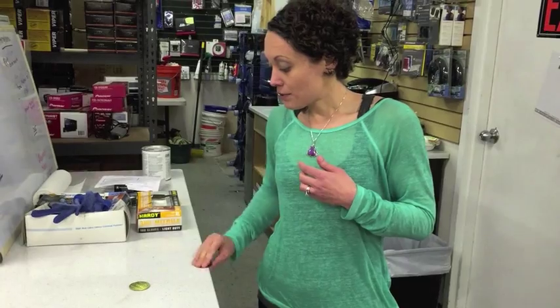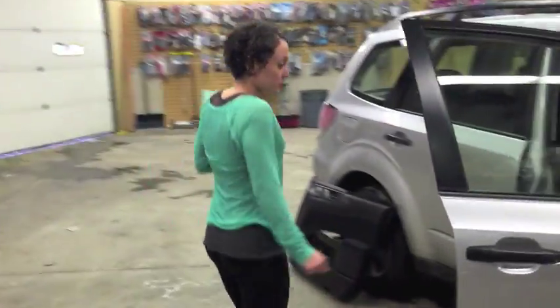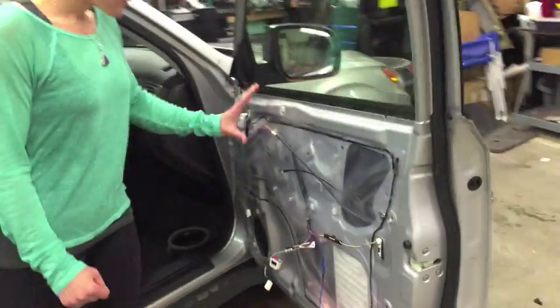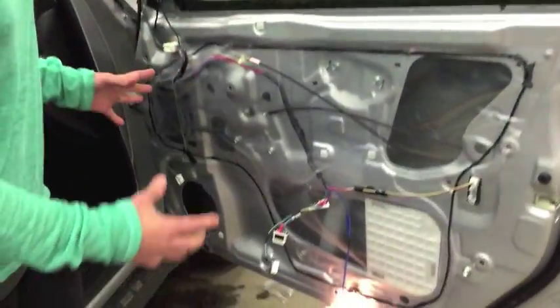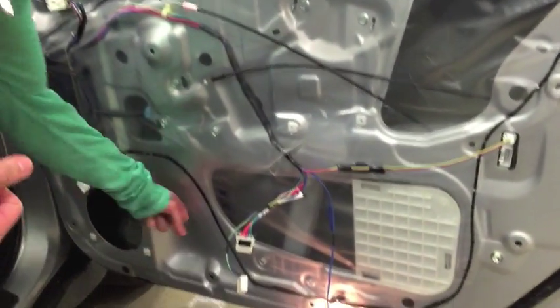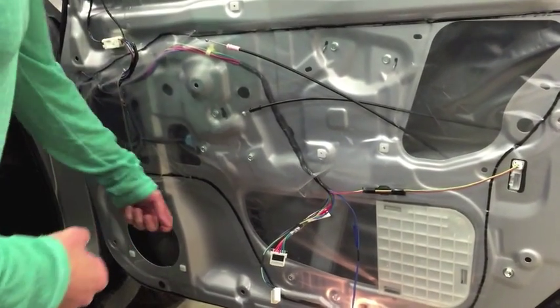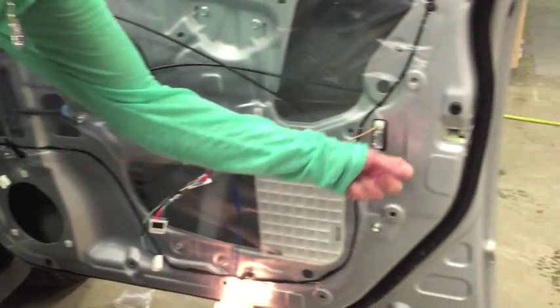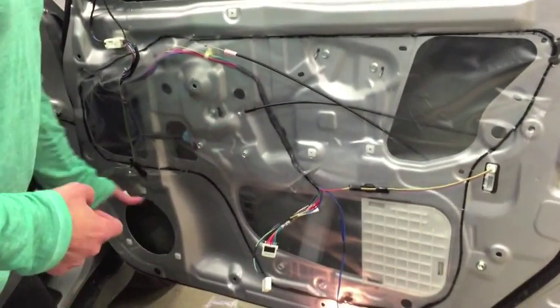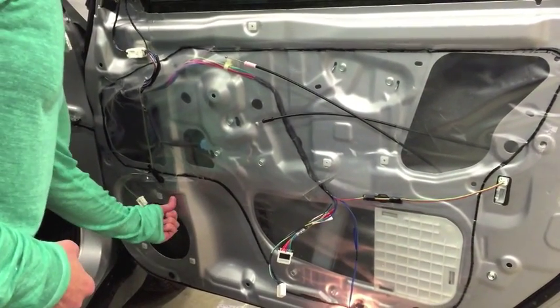And this is essentially what your door panels are like underneath — I'm going to show you. What we have over here is a Subaru, and once you take the door panel off of the car, you can see it's just all bare sheet metal. You'll never really see a home audio speaker in a cabinet like this because it's not acoustically sound. You can hear the tinniness because it is basically tin. And that's what your speakers are mounted to inside a vehicle.